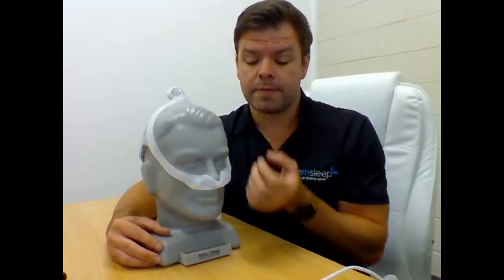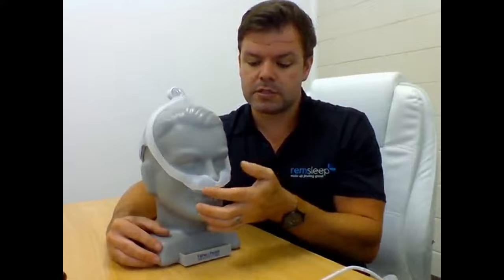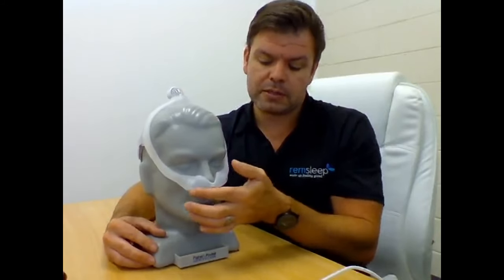It's something that's never really been done before, so it's quite new in the way they've designed the frame and the mask itself. It looks very similar to your typical nasal pillow mask - the ones that sit with the pillows in the nose - but this mask doesn't actually have pillows that go into your nose. Your nose sits on a cushion part, and the cushion delivers the air without having prongs in the nostrils.